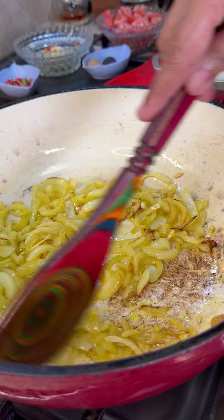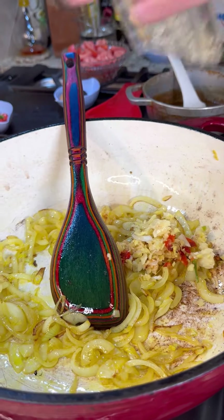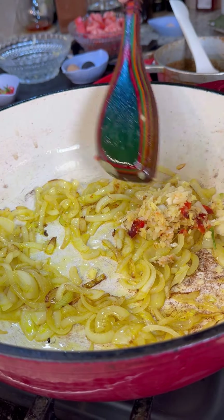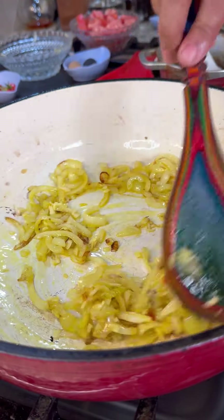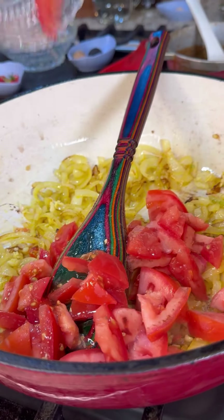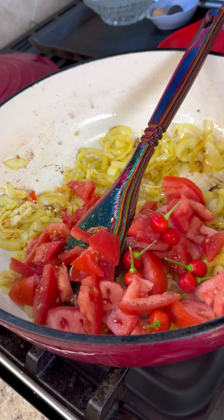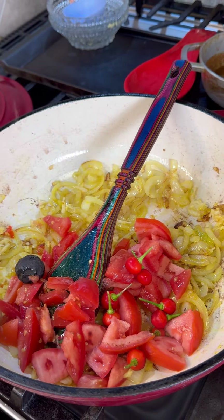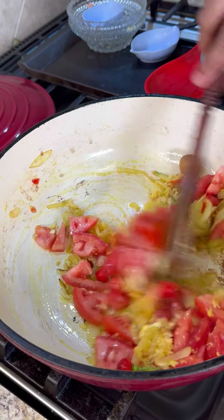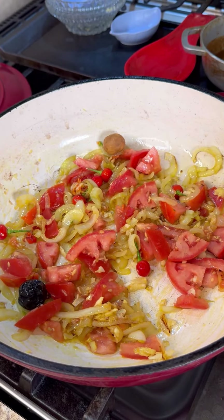The onions are jumping out of the pot! Now in goes the ginger, garlic, and hot pepper. Give that a good mix and let this flavor up nicely. We're going to add our tomato now — if you don't like tomato, don't add it, that's fine. Those peppers go in and we have the lime in there too. Give it a nice toss until all the tomato melts away and releases its flavor into the pot.